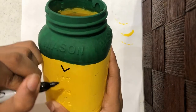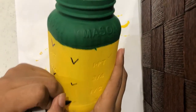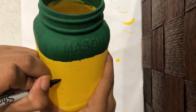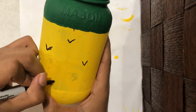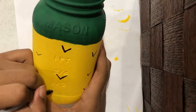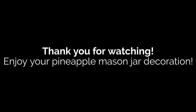Now add V-shapes to the yellow. This is what the final craft should look like. Thank you so much for watching, I hope you enjoy your pineapple mason jar decoration.